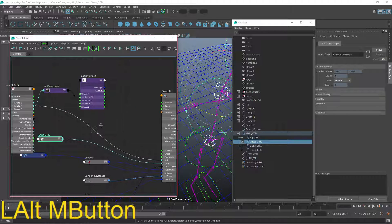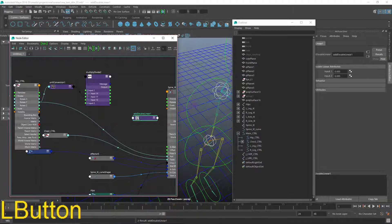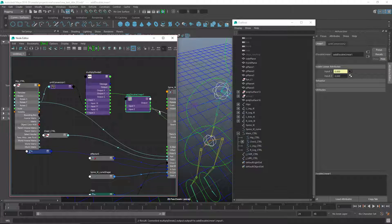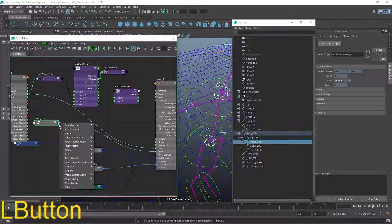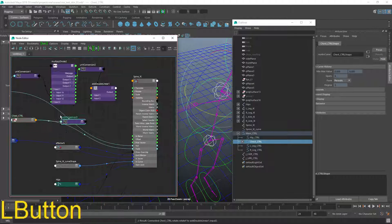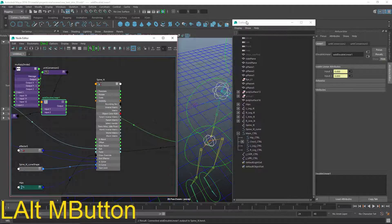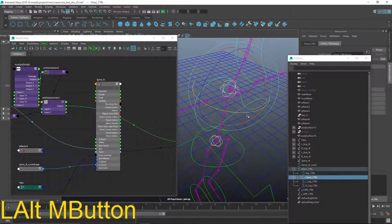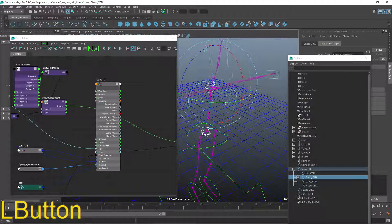Now I'll get a new node called Add Double Linear — pressing tab and typing Add Double Linear. Expand it open, take the output Y of the multiply divide and put it straight into input 1. Take the chest control rotate Y and put that into input 2. Then take the output and plug it straight into the twist. If I grab the chest control it should still twist, and if I grab the hip control and move it, you can see we now have completely independent movement — the chest is completely independent from the hips.